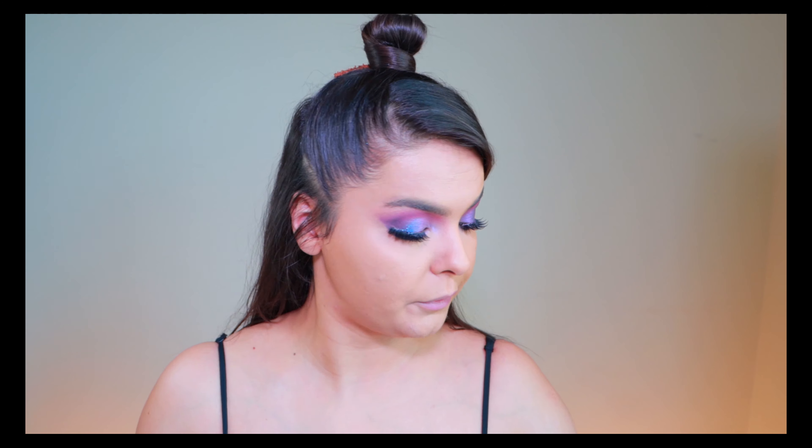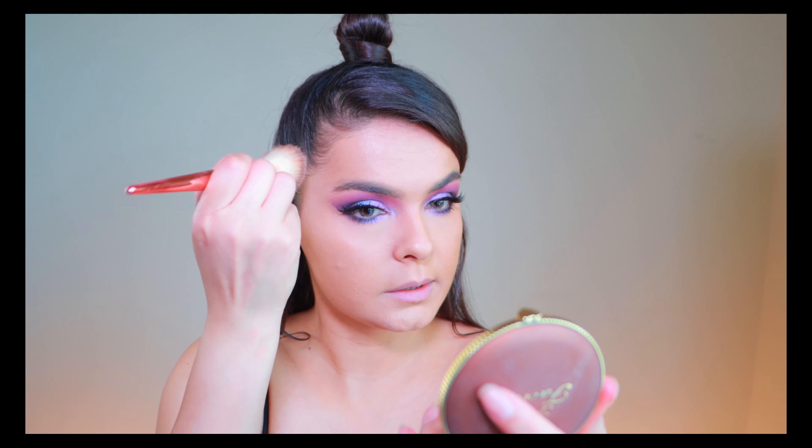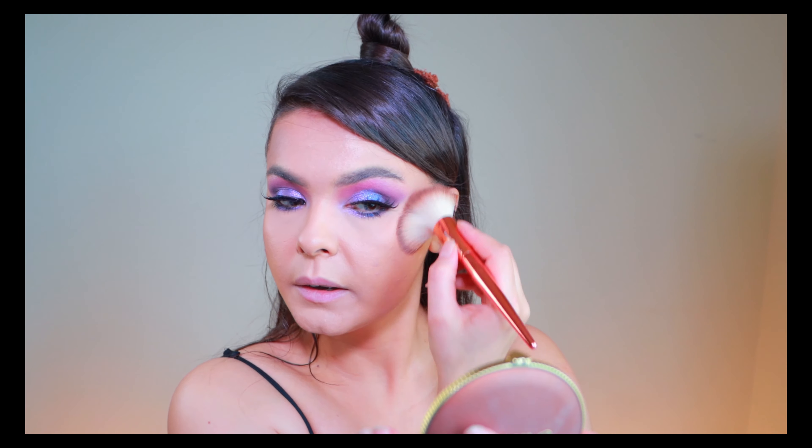For blush let's use this one, but first let me bronze my face. For my bronzer I'm gonna be using Too Faced Chocolate Soleil. I'm gonna give myself a nice bronze, mostly concentrating on the upper part of my cheek. I don't want to place my bronzer lower since I already have chubby cheeks — I don't want to emphasize them more. I want my face a little bit lifted, so it's gonna give us the illusion of a lift.